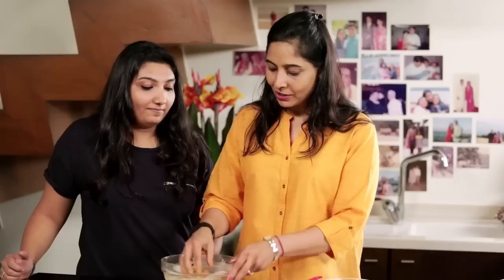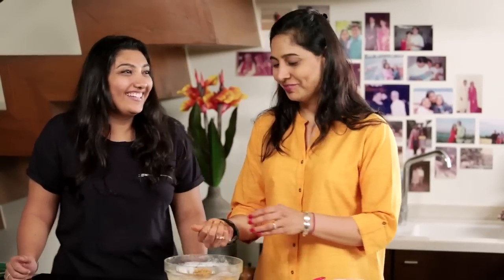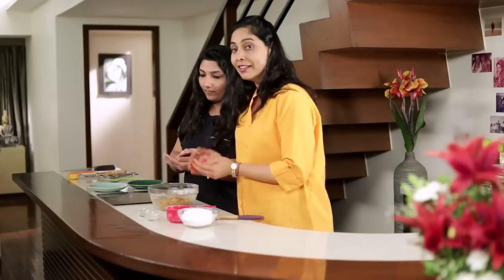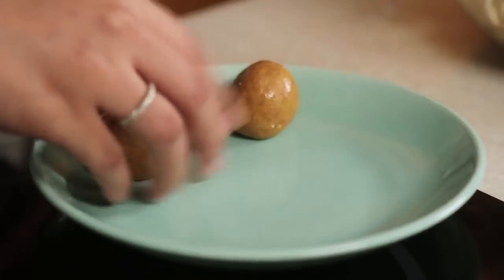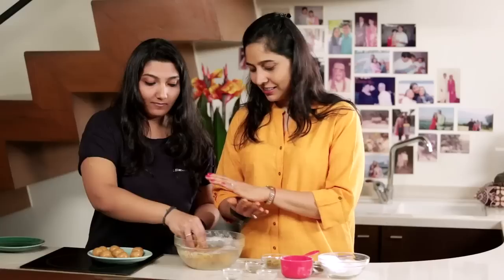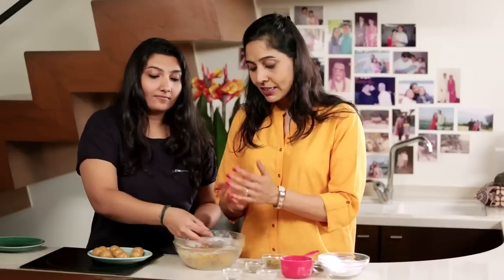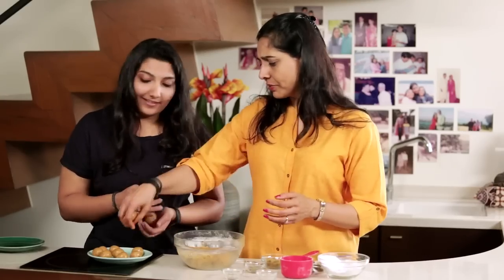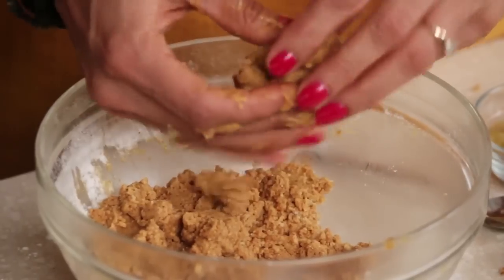It's looking good! So now you're going to help me shape them. We make small Ladoos at home so that we can eat a few more. Don't roll it too much — the heat of your hands will melt the Ladoos. Not bad! A quick tip: if you stay in hot and humid conditions, add a little less ghee so the Ladoos don't melt. These kind of Ladoos are really tasty — they just melt in your mouth.